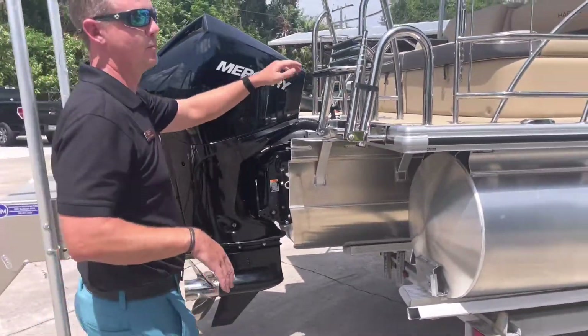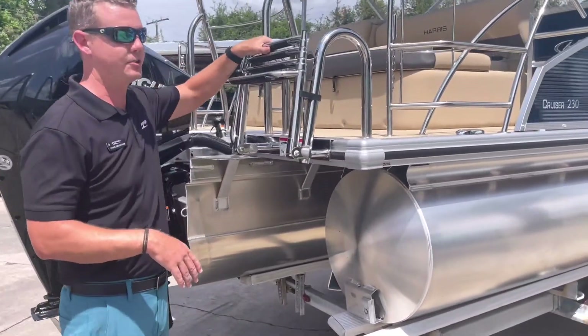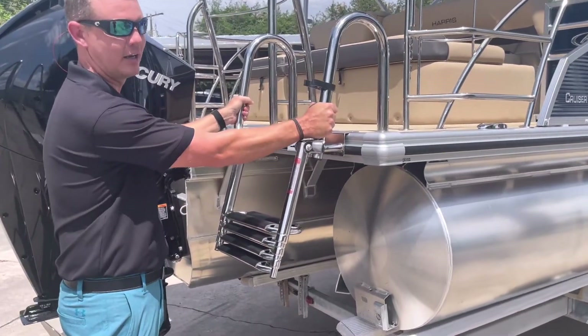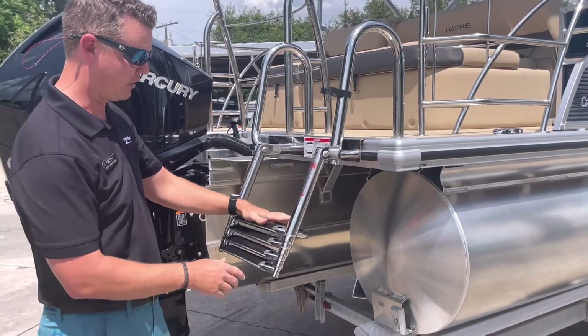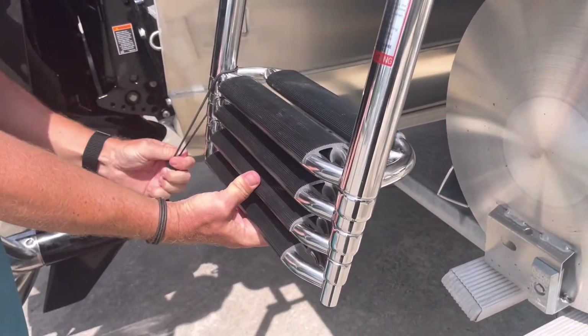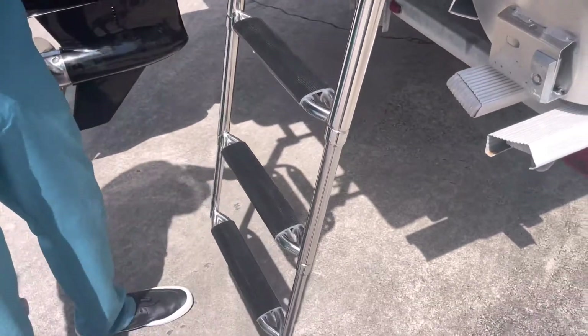This is a re-boarding ladder — a great option from Harris giving us an extremely heavy-duty re-boarding ladder. When getting back in with wet clothes it gives you a little more security. It's a big two-step top rung and a four-step telescoping ladder for easy re-boarding.